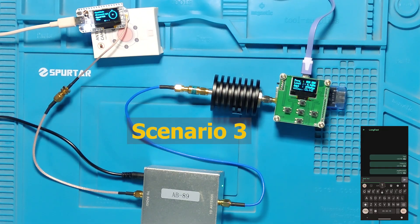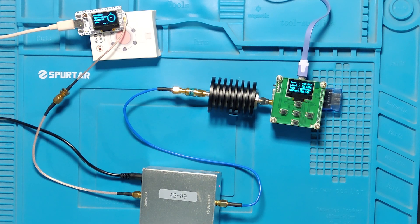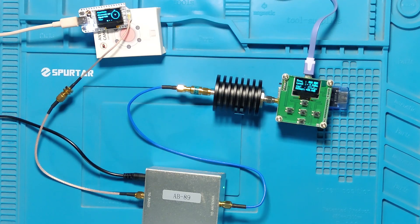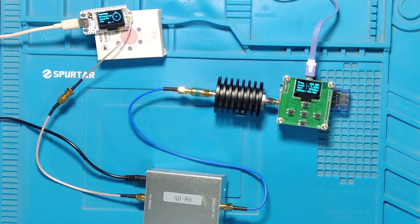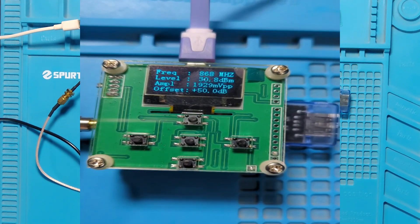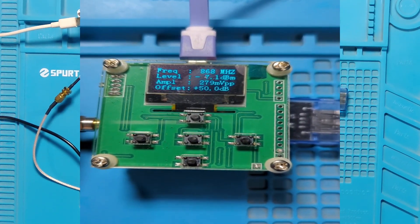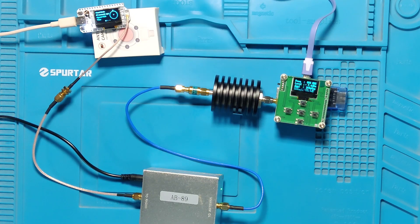In Scenario 3, we have just removed the bandpass filter entirely. Transmit power is still 22 dBm, and now the meter reads 30.8 dBm, which is very close to the specification of 31 dBm. This gives you an idea of what happens to the power when we use a filter before the amplifier versus after the amplifier in a TX scenario — it will be an entirely different story in the receive scenario.